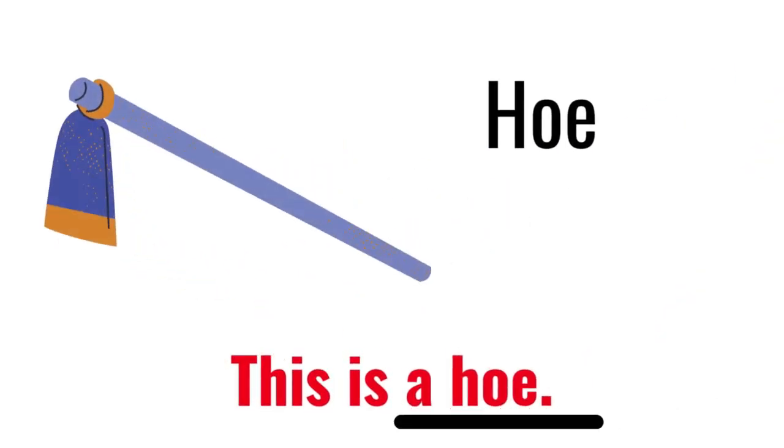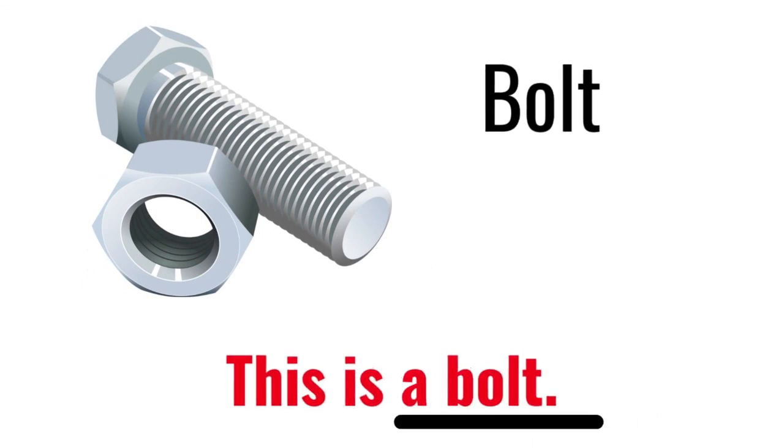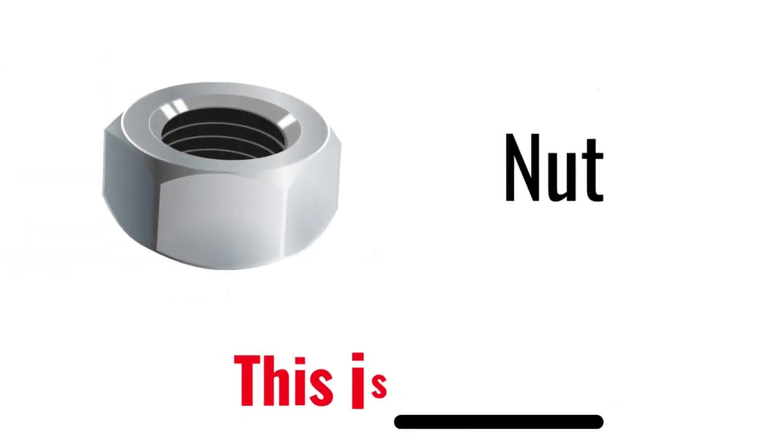Hoe. This is a hoe. Bolt. This is a bolt. Nut. This is a nut.